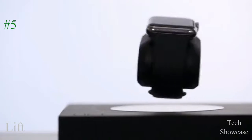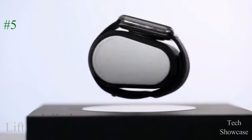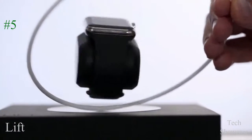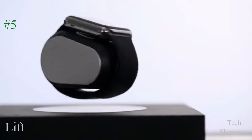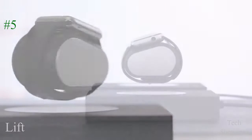LIFT's proprietary technology creates a precise electromagnetic field, which allows it not only to levitate, but also to wirelessly transfer power into your smartwatch, so it magically charges while suspended in thin air.